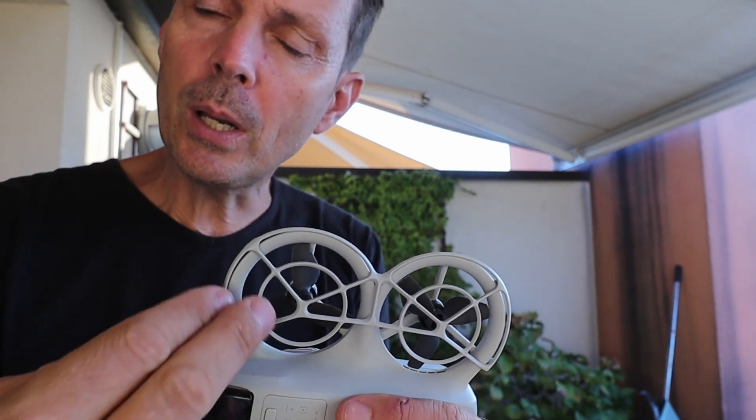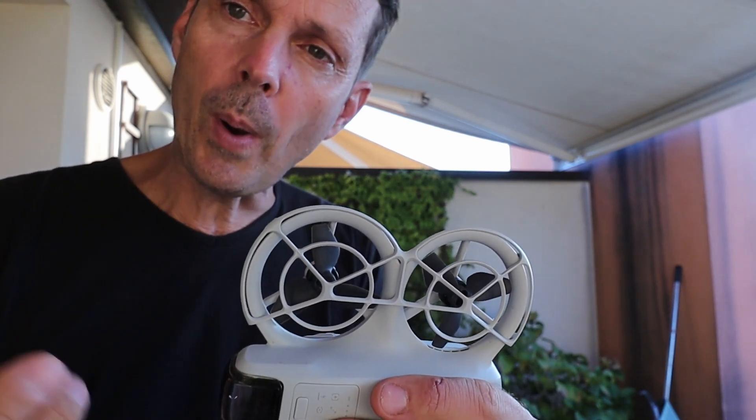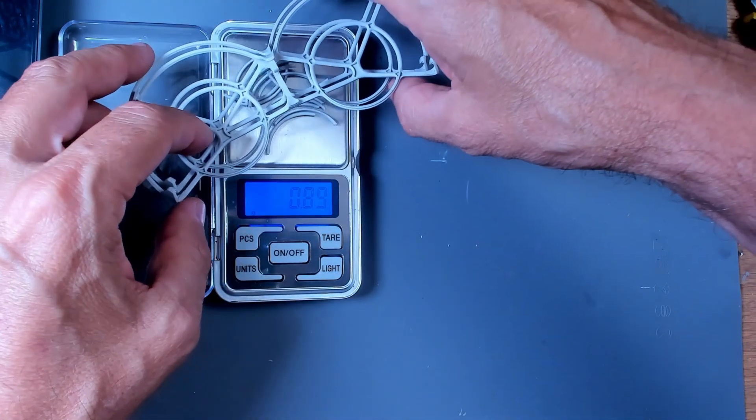First of all, they are in the middle of the air flow — the highest air flow coming from the propeller. The second reason is the weight. So if you remove those two things, you gain efficiency on the drone.